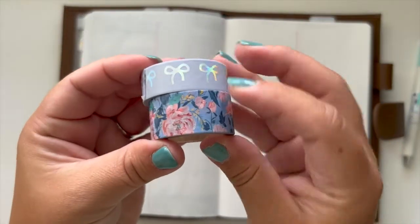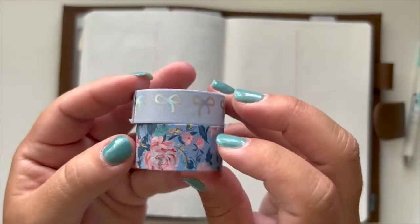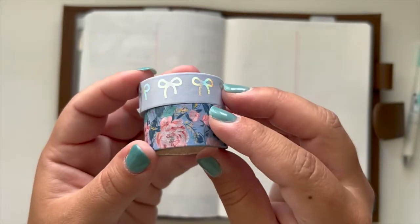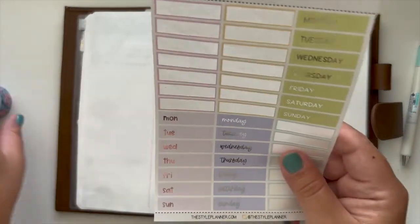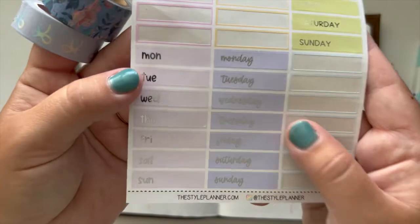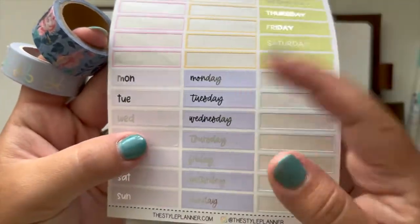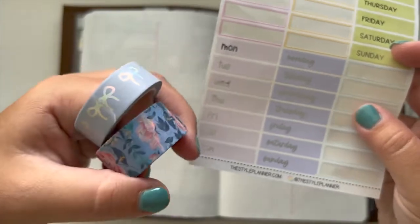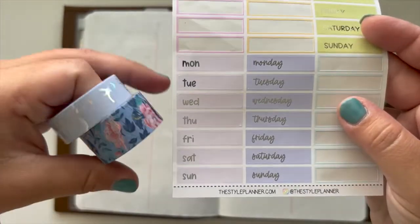It's 34 boxes across so each of these has 17 boxes. These are the washi tapes I'm going to be using for this week — the bottom one is from that Hobby Lobby assortment that I absolutely love, and the top one is from Simply Gilded. I'm still kind of torn between which one I'm going to use — either this pastel pink or this pastel purple for the day covers this week.